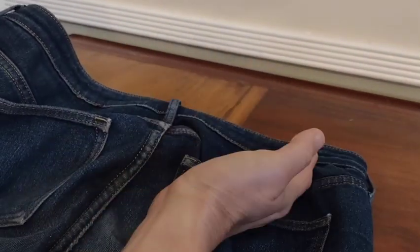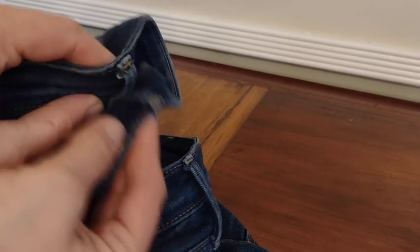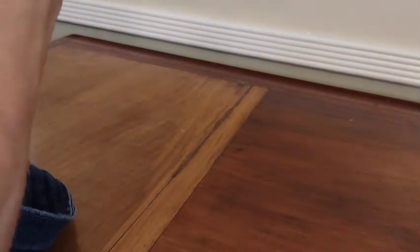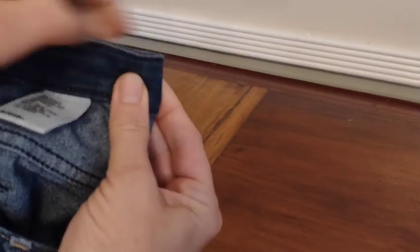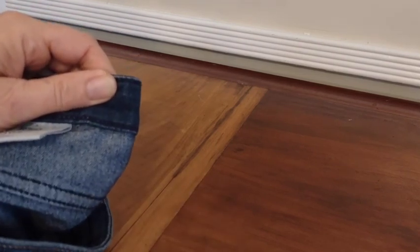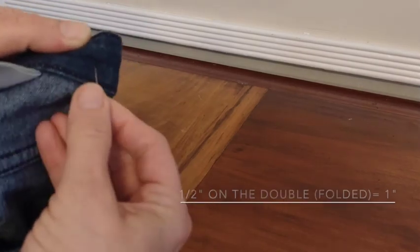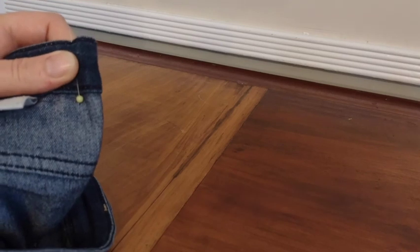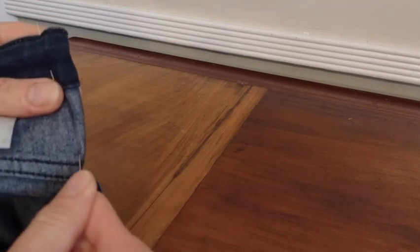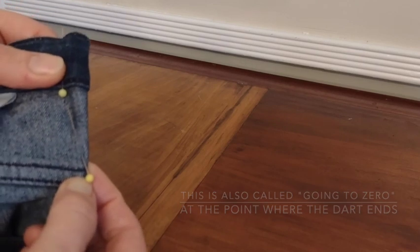So for these pants, if I wanted to do an opera dart to take them in, say two inches total, I would take this back edge, fold it in half so the belt loops meet, and create a dart on one side. If I want to take in two inches total, I want to take in one inch on each dart, pin it in at half inch here, going down all the way to the bottom but stopping right above the yoke.